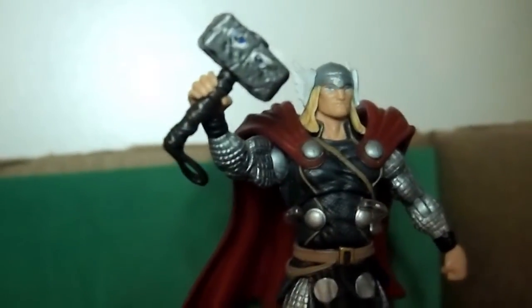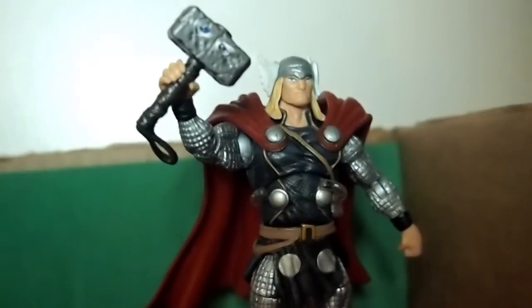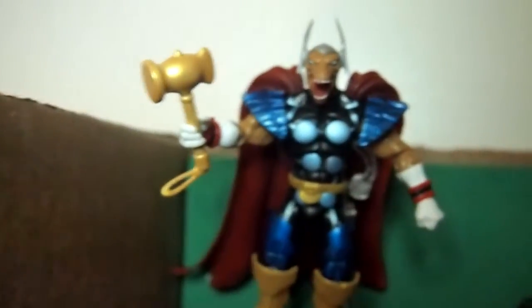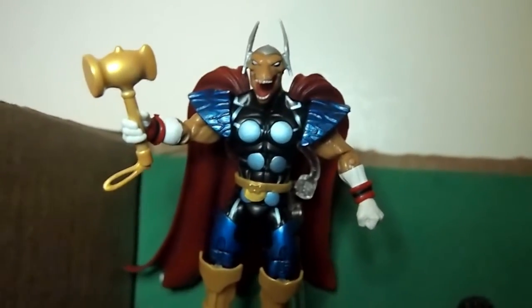We have Iron Man in the middle, we have Thor — you know, Mjolnir. He has eyes right now. I'm gonna animate Mjolnir. He's gonna be the only one to lift it. And then for Beta Ray Bill — I haven't given him any eyes yet — I'm gonna have him and Thor fight.